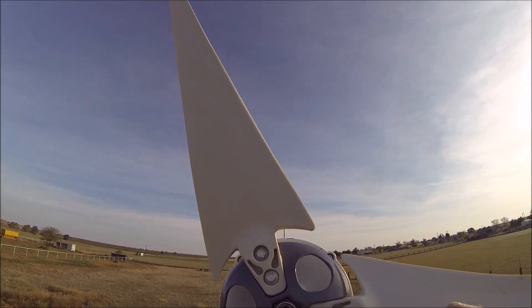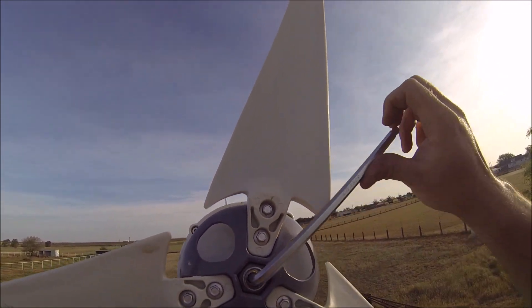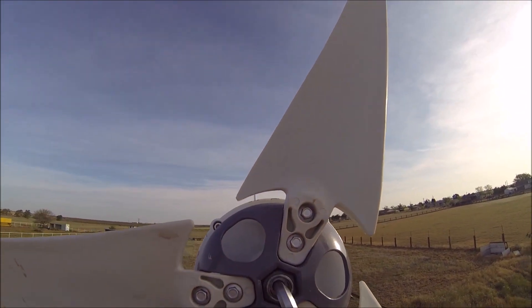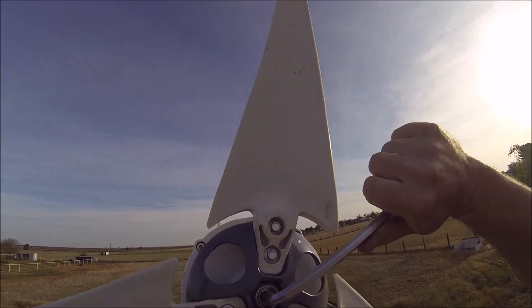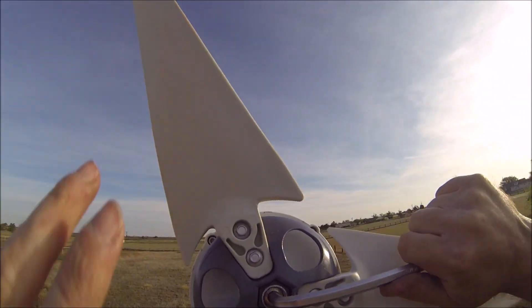I may have done it — maybe I may have done it. This part should have definitely been done with the drill. Too late now — just a bit of a gun, I can't do it, it's rough.